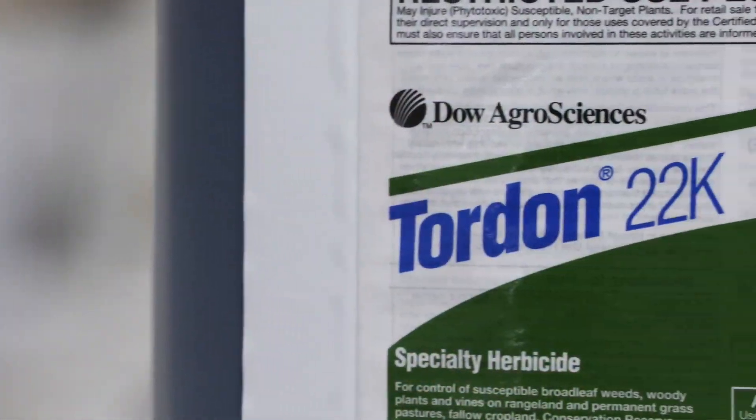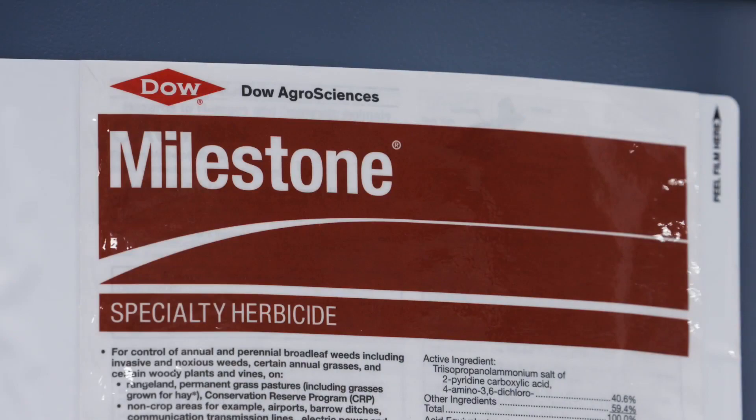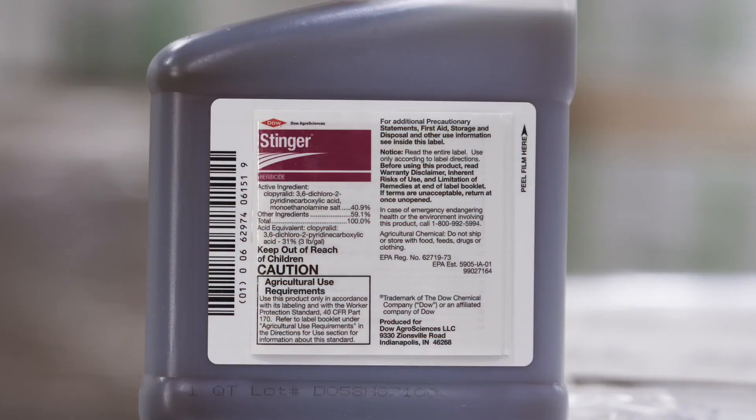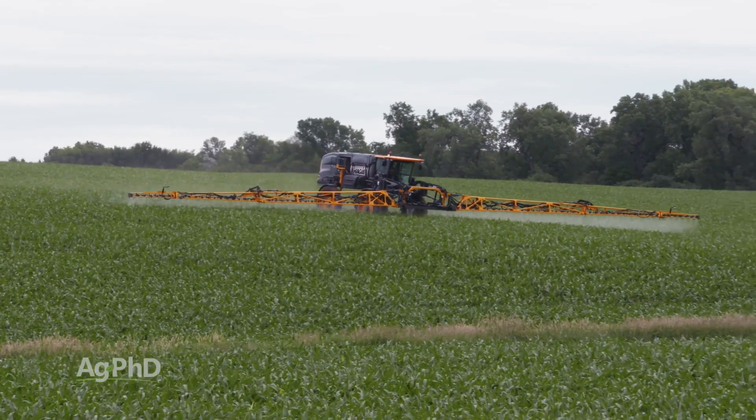We've always talked about Tordon, and Tordon has been excellent because it has both contact and residual control, and that residual lasts several years. But now there's Milestone, and we think Milestone is even better. Stinger can work as well — if you've used Stinger for a long time in crop fields, that can allow for Stinger use, like in corn for example.